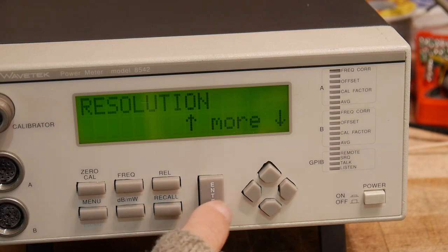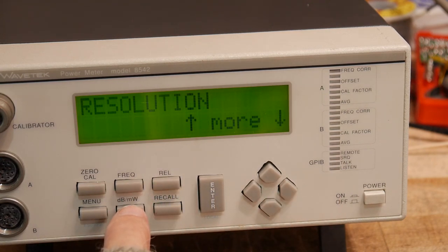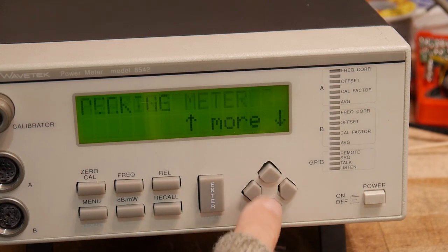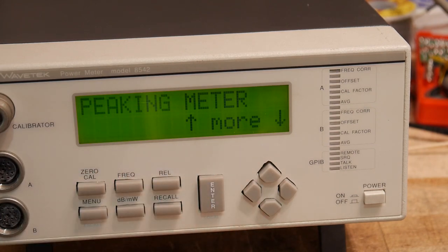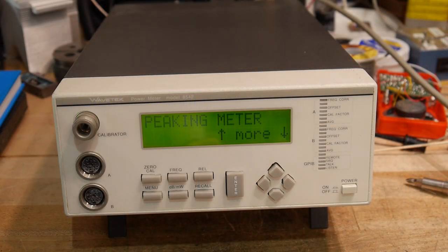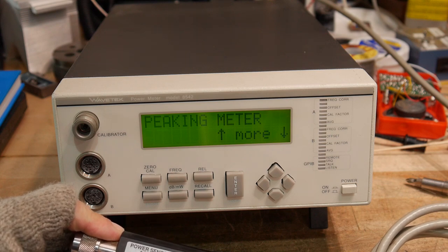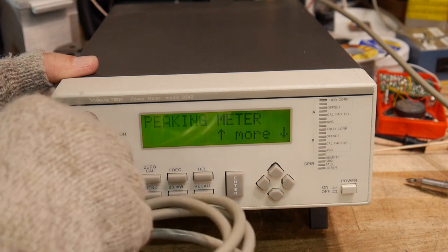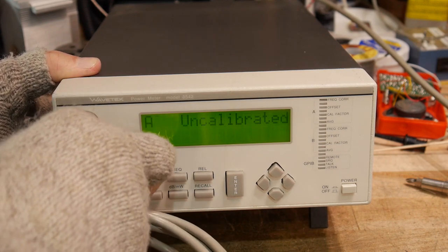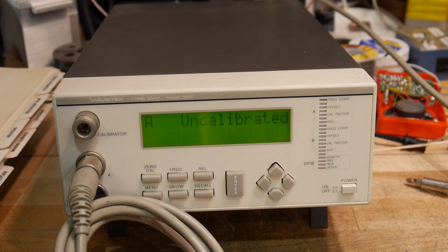I don't remember how this thing works — I don't remember. Maybe the buttons aren't working, or maybe it won't do anything because there's no sensor attached. Let me find my sensor. Here's a sensor — this is a 1 MHz to 20 GHz sensor that goes up to 23 dBm. Let's plug it in. So sensor A is uncalibrated — it knows.